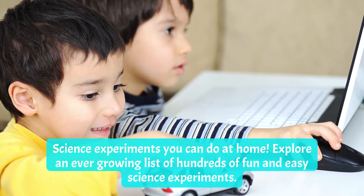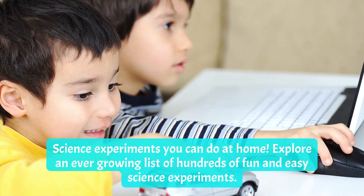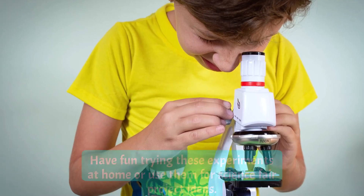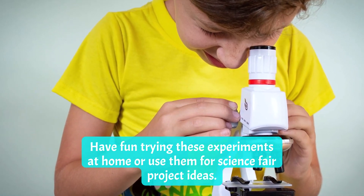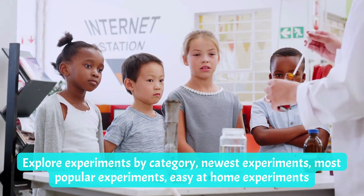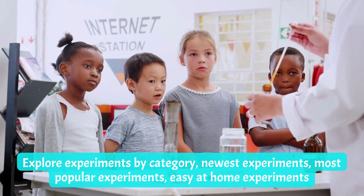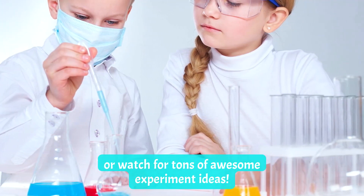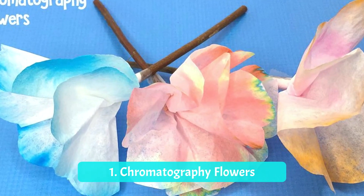Science experiments you can do at home — explore an ever-growing list of hundreds of fun and easy science experiments. Have fun trying these experiments at home or use them for science fair project ideas. Explore experiments by category: newest experiments, most popular experiments, easy at-home experiments, or simply watch for tons of awesome experiment ideas.